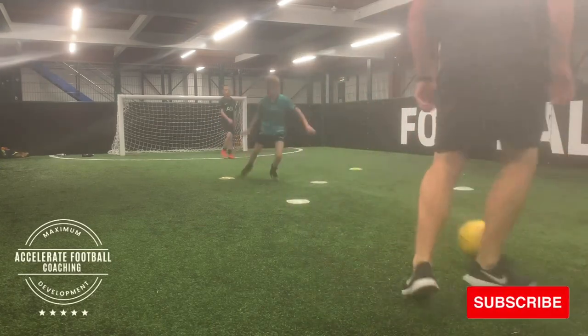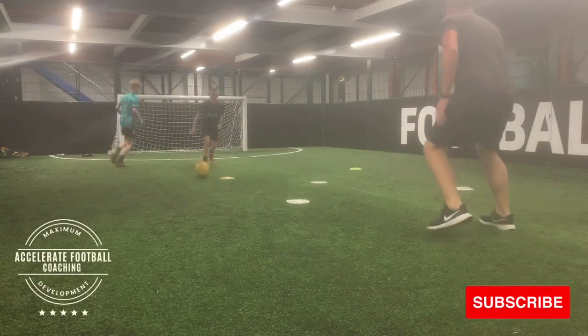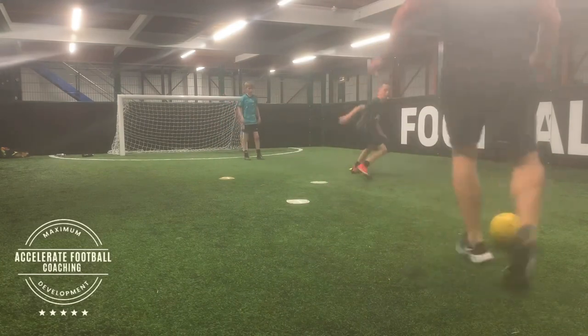He then opens his body to play to his team mate. Here we go again — Taylor drops it off, goes to the colour, opens up, scans over his shoulder to play out. Loads of good habits, really fast — see what you think of this drill.